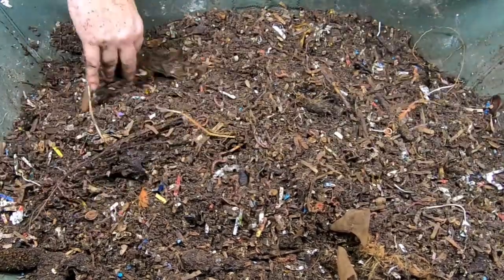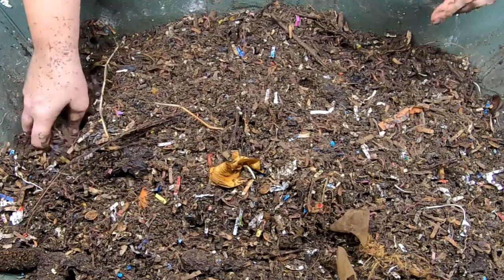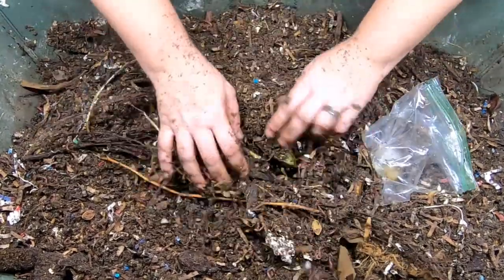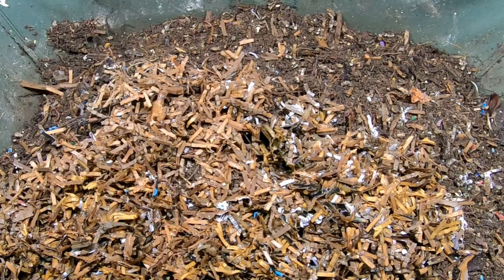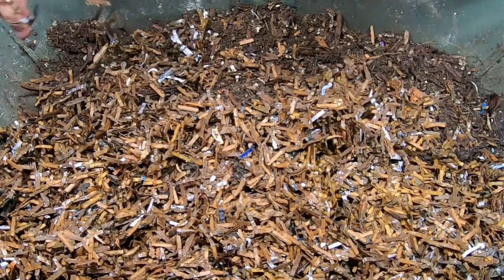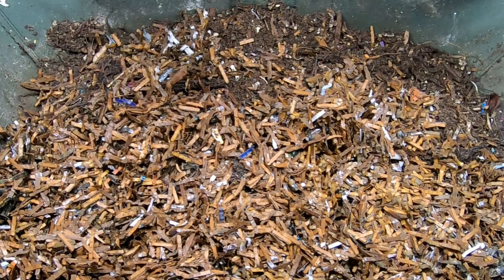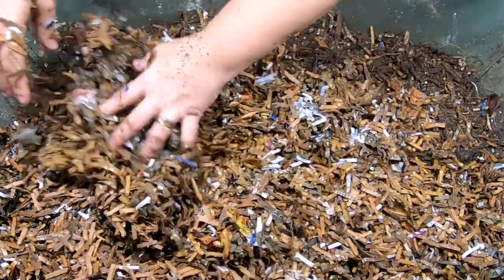I'm going to grab some fresh bedding because as you can see there's really not a lot of bedding left, and the African nightcrawlers love their bedding. One more thing — onions and an avocado that didn't make the cut. Here is some of my prepared bedding — it's pretty wet, which I think should balance out the fact that things are drying out. Let me know in the comments if you want me to do another video on my bedding preparation.